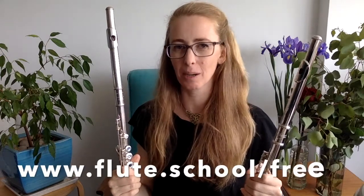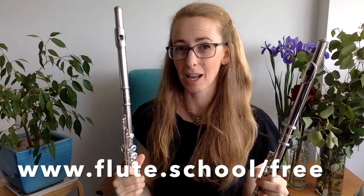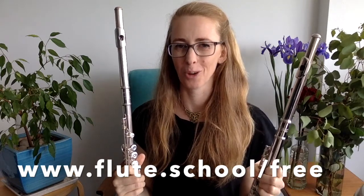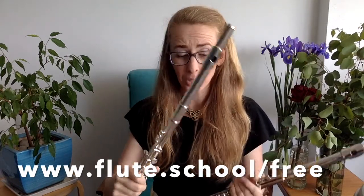The best way to invest time and effort into getting better at your flute playing is to check whether your embouchure is actually correct. Come and do this free mini-course at www.flute.school.com/free — it's called 'How to Instantly Improve Your Tone on the Flute.'